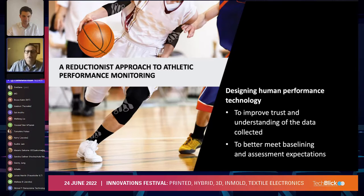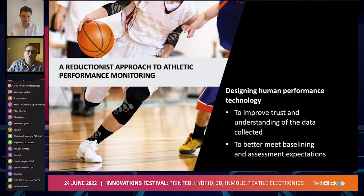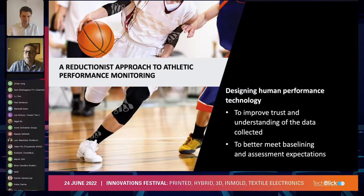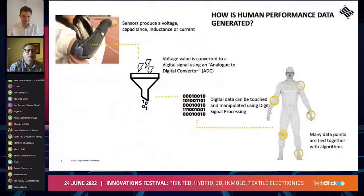We're trying to take a reductionistic approach to performance monitoring. We're doing this by introducing technology that we think will add to the improvement of trust in understanding data collected from athletes, because sometimes it isn't always inherently understandable. A lot of IMU-based and other types of athlete monitoring exist, and we think we're able to provide a system that meets baselining and assessment expectations beyond what's available now.